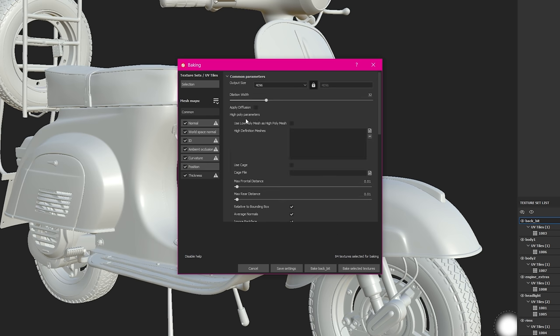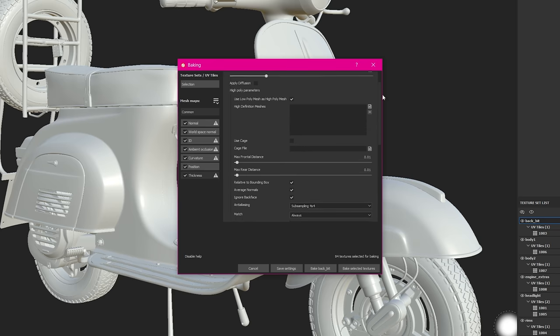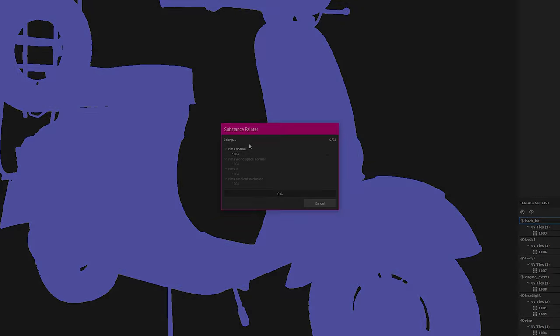Quickly checking again — you can click the low poly as high poly mesh, but both are high poly anyway. Super sampling is 4 and the rest is default. It takes some time with these settings, so grab a coffee, get some lunch, or go to bed and hit Baking — this will take a while.